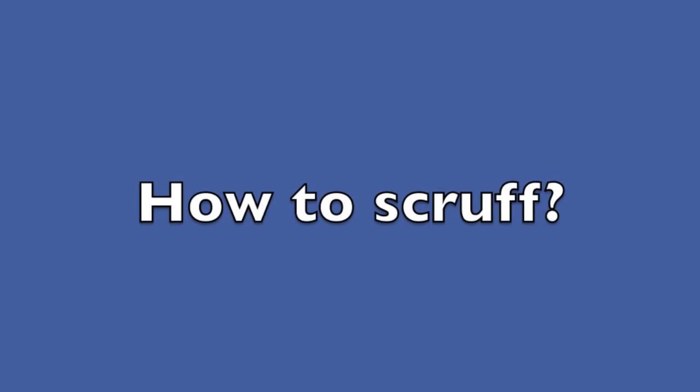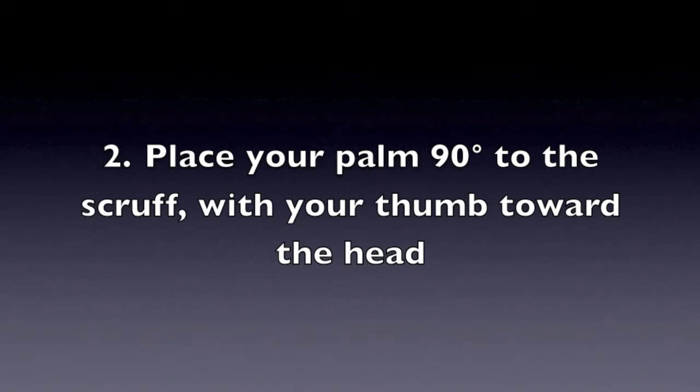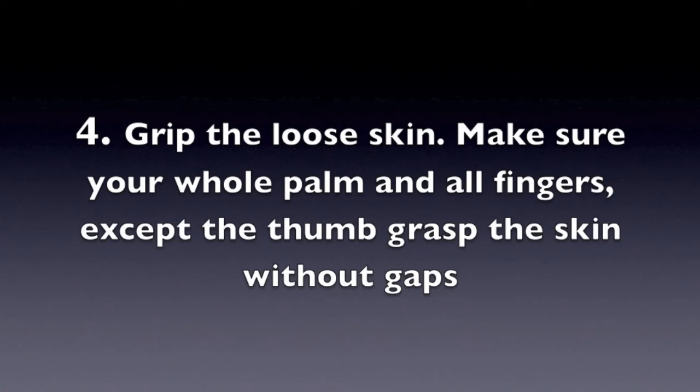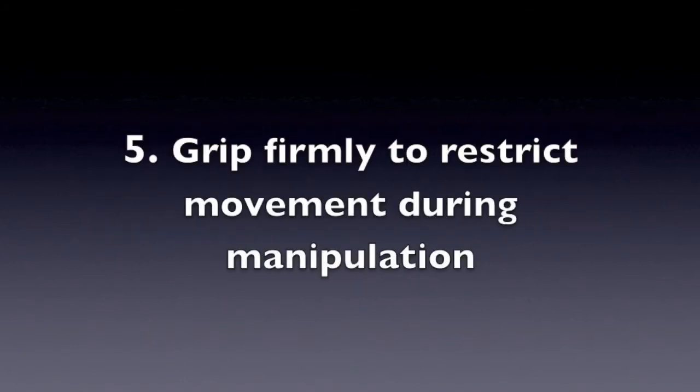So how do you scruff a pet rat? The correct scruffing technique is: 1. Place the rat on a table. 2. Place your palm 90 degrees to the scruff with your thumb toward the head. 3. Draw your fingers toward the palm. 4. Grip the loose skin — make sure the whole palm and all fingers, except the thumb, grasp the skin without gaps. 5. Grip firmly to restrict movement during manipulation.